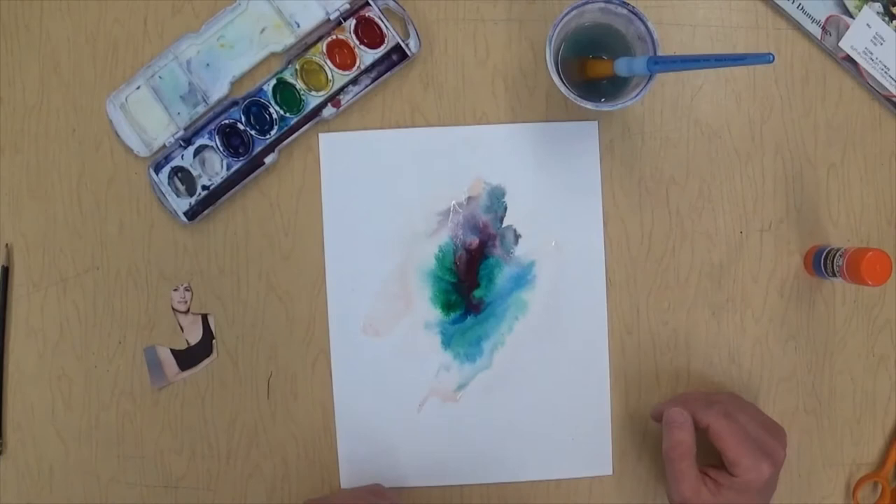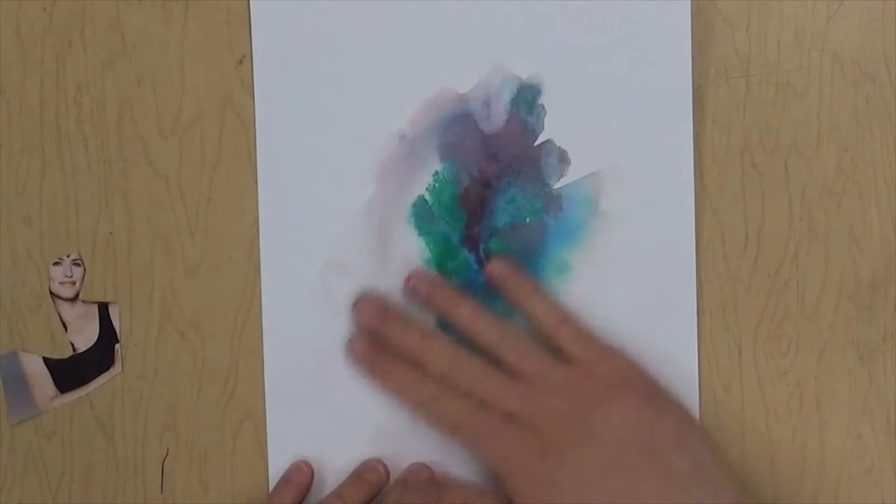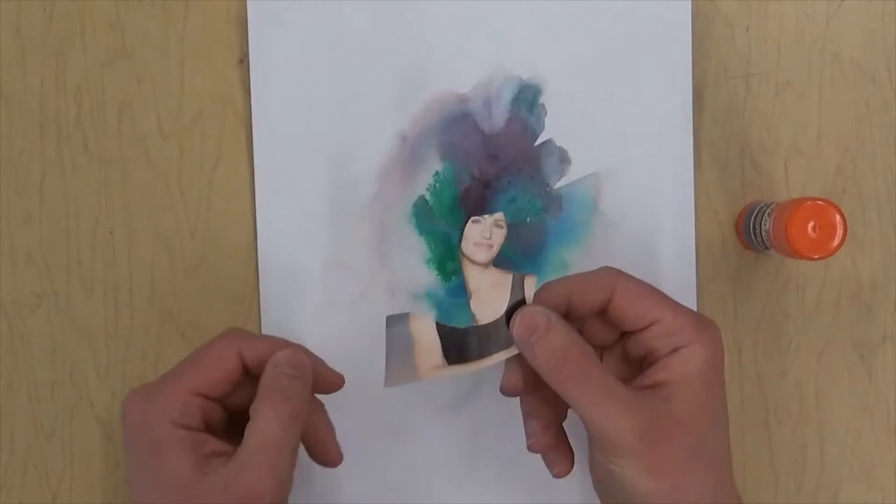Now we have to completely let that dry before we can glue anything on to it, so I'm gonna wait about 10 minutes and just let this dry completely. Once your watercolors are completely dry, you can get your glue out.